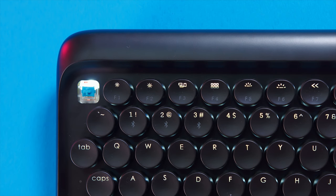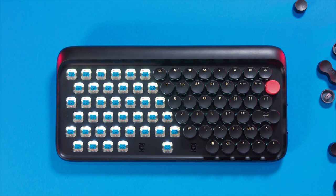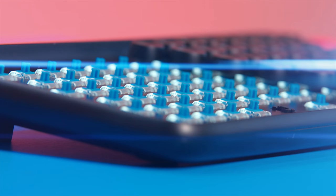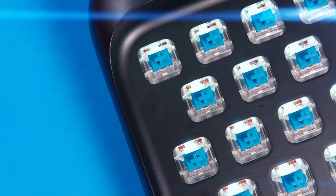Taking a look under the keycaps, this unit has Gateron blue switches. These blue switches are very clicky and tactile, which helps emulate that retro typewriter feel — so I like the choice there. The LED light itself is embedded on the top of the switch. It's very rare that you'll find a wireless mechanical keyboard like this, especially one that looks this unique. Here's a sound test so you can hear how these Gateron blue switches sound.